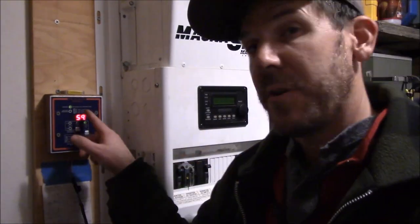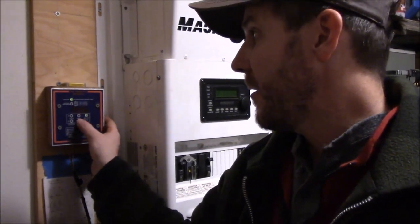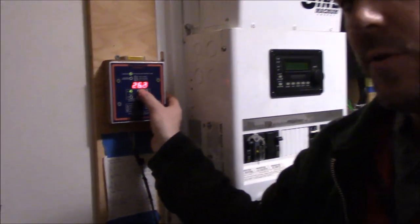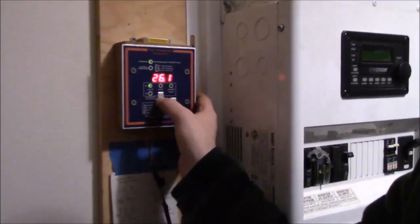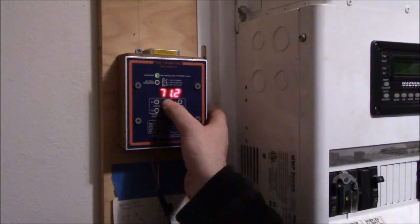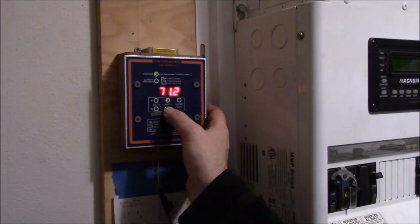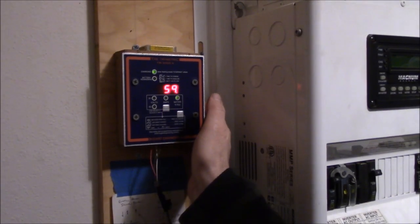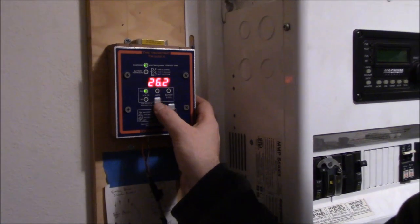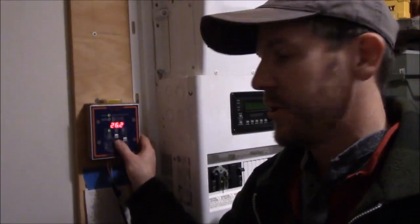The trimetric meter is telling us that we are charging. If I select this here, you'll see we're at 26 volts — we're on a 24-volt system. We are now charging at 71.1 amps, and our battery is 59% full. So I'm going to let that run for a couple hours, get it up to about 80%, and then I'm going to shut it down.